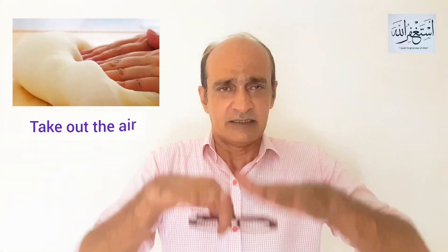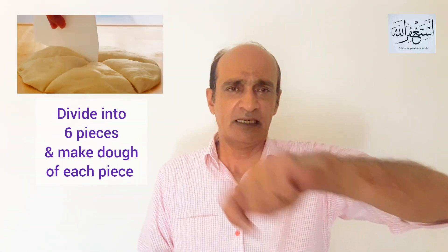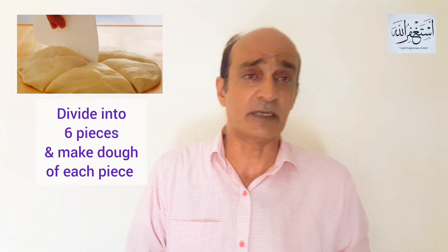After proofing, the dough has risen. Remove it and divide it into 6 pieces. I'm showing you in the picture — this is how you make the 6 pieces. Shape each into a small ball and keep them on the baking tray. A baking tray is best because you need to bake them.